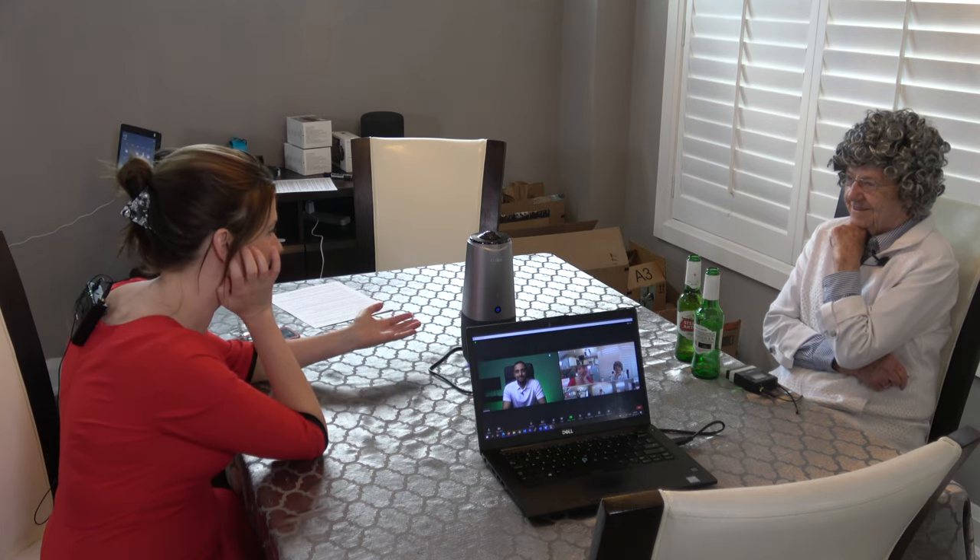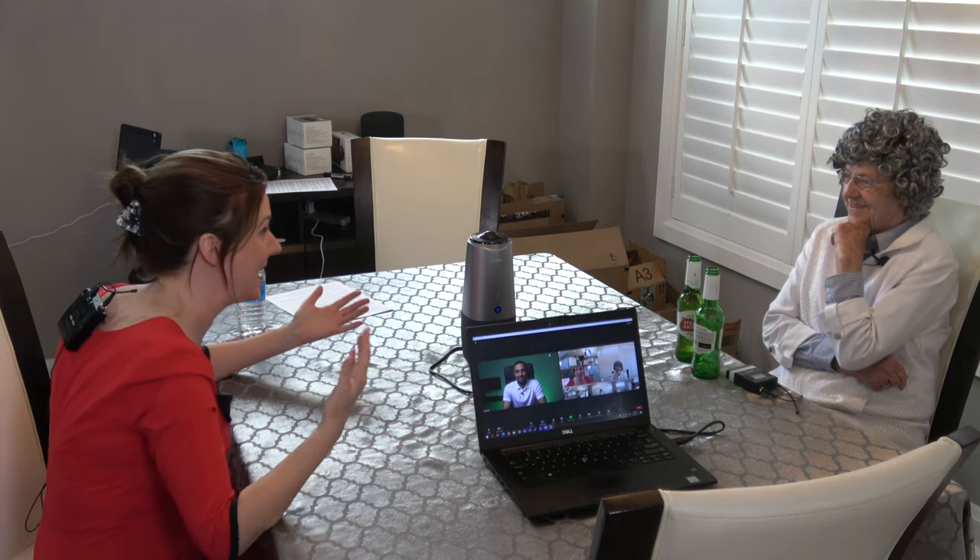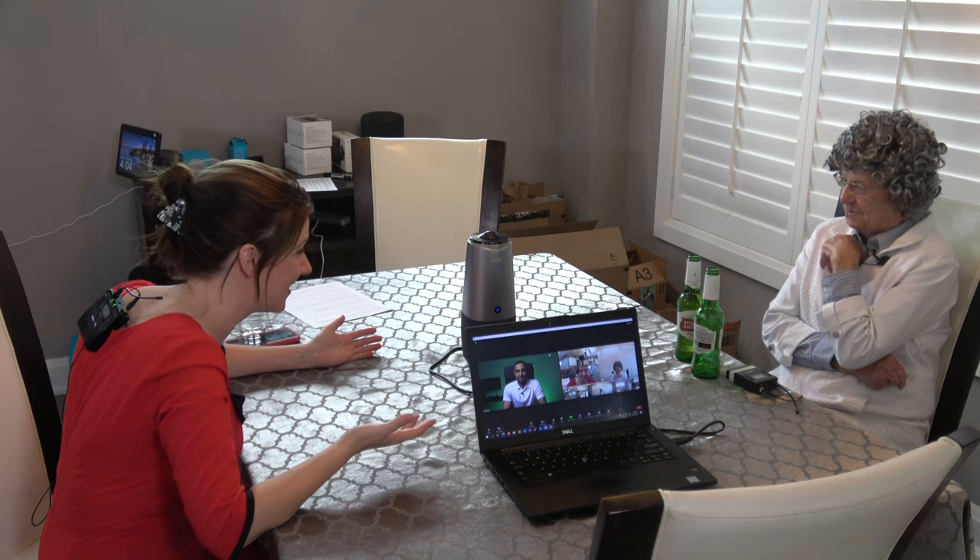Okay, so Grandma, I am so shocked right now. We've been doing our Zoom and we have an unexpected guest. Really? Who?